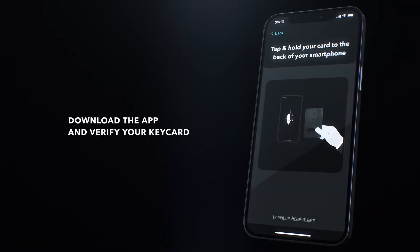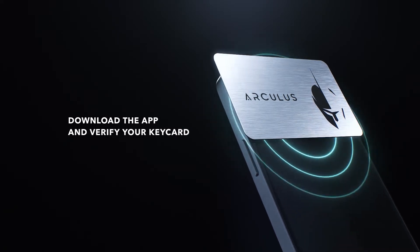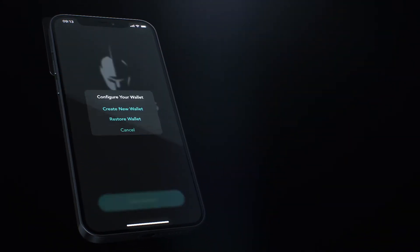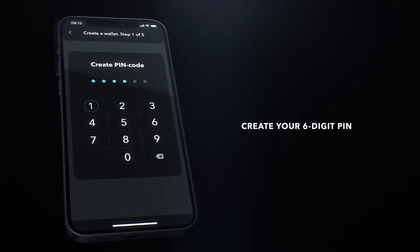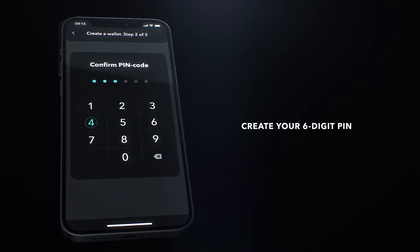Tap get started and place your key card on the back of the phone when prompted. Next, tap the get started button and select create new wallet from the configure menu. Choose your secure six-digit passcode and enter it again to confirm.